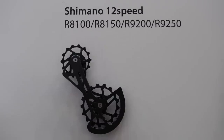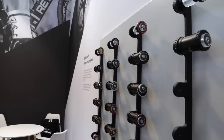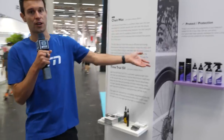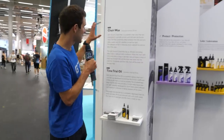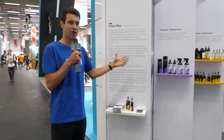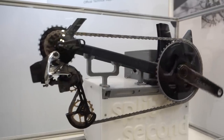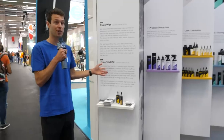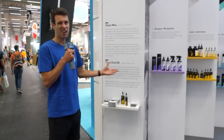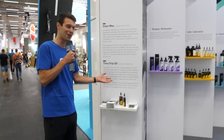They've just released their Shimano 12-speed version, and obviously the 105 is coming soon. They've also got a range of bottom bracket bearings and lubricants. They have a chain wax, which is probably more applicable to triathletes for longer durations, but because the Israel Premier Tech team asked for it, they've also got a time trial oil — made more for shorter time trials, probably under an hour in duration, but I'm sure a few triathletes might like to try it too.